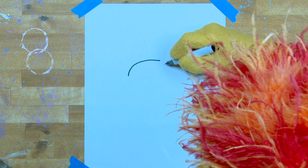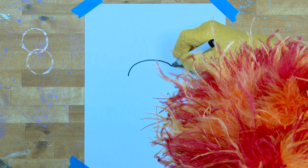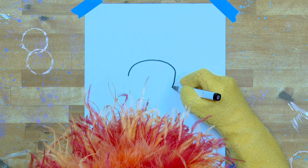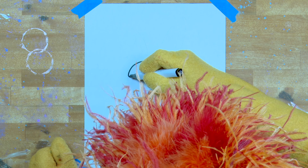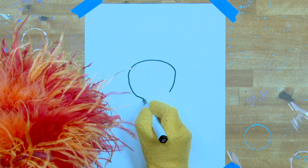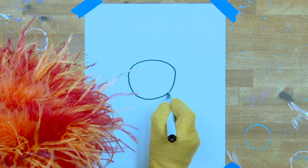I think he should use a marker. I think he should use a brush. Marker. Brush. Marker. Marker. Marker. Brush.